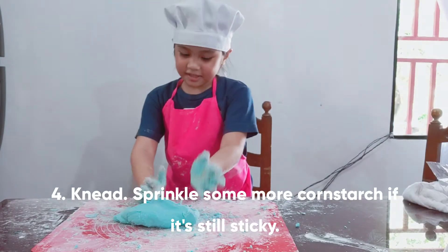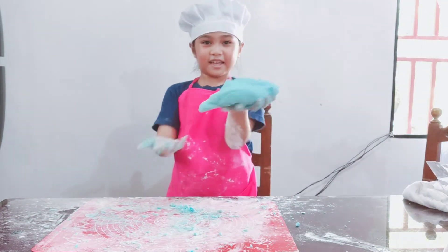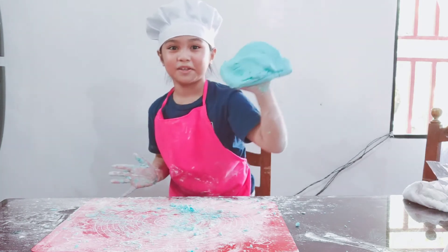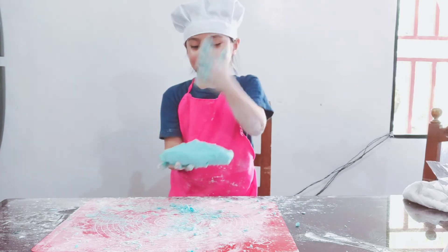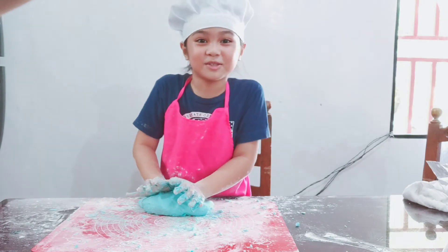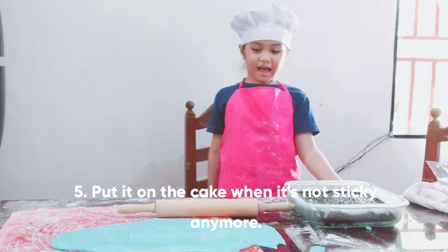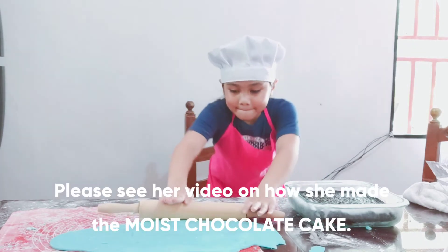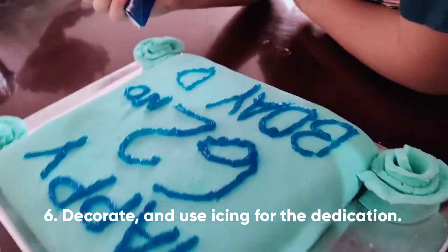Just continue kneading and it has to look like this — like a blob, something thick. And it's grandpa's favorite color, and he loves music. So now we're going to put it on the cake.